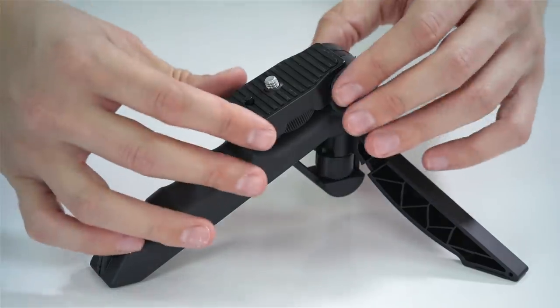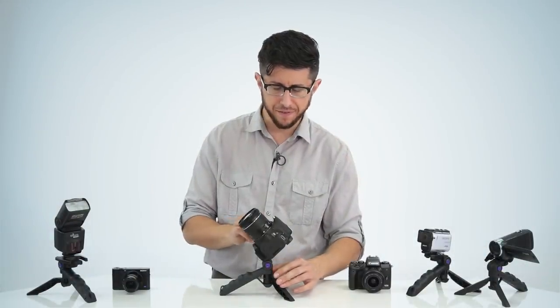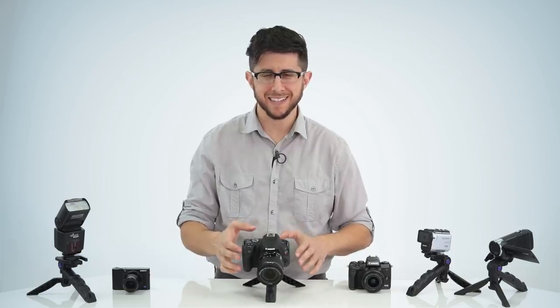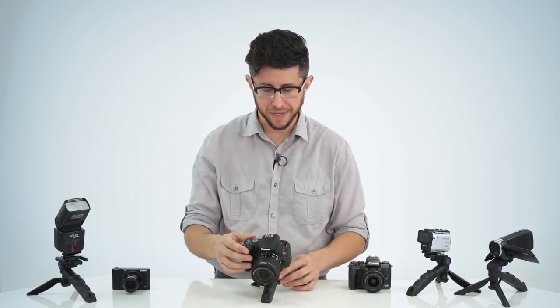The push-button lock system makes adjusting the camera's angle very fast and easy. You have various angles to choose from and can choose between portrait or landscape mode. Its low profile design allows you to take steady shots up close like you would in macro photography, and its rubberized feet keep the tripod from slipping and scratching delicate surfaces.